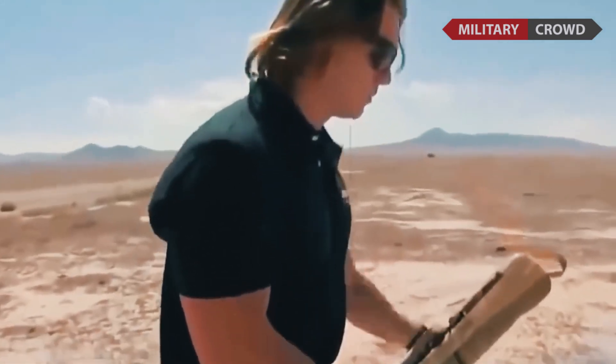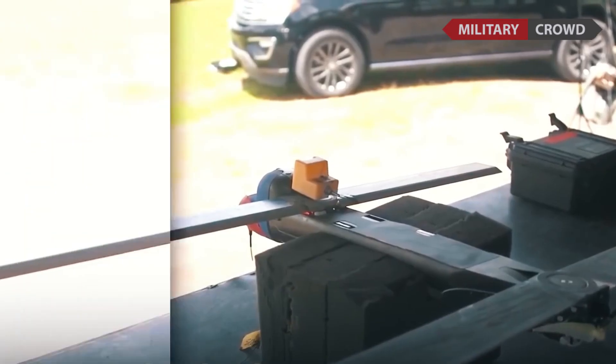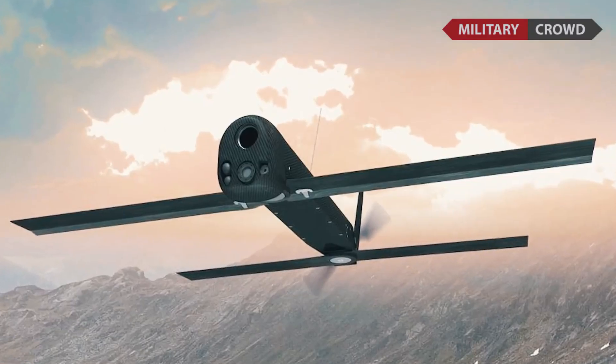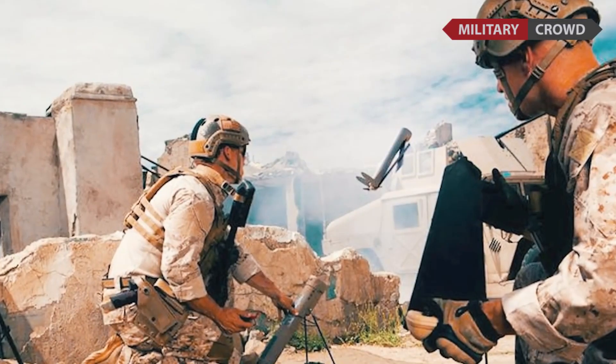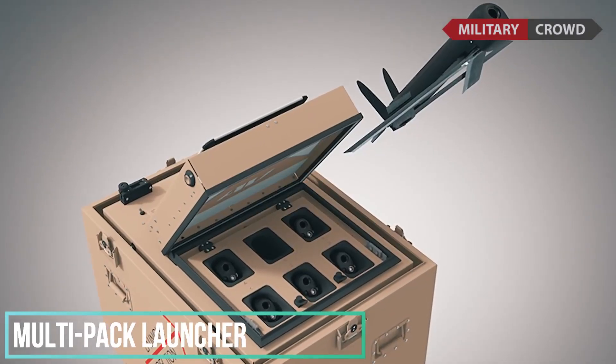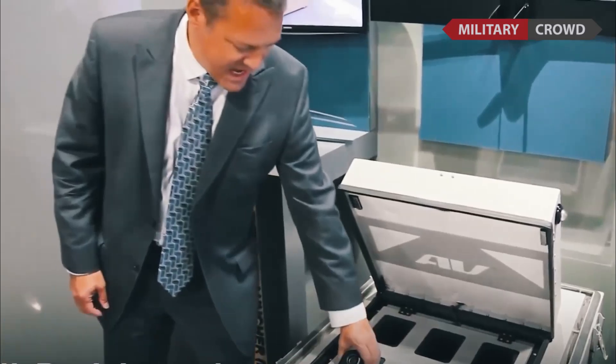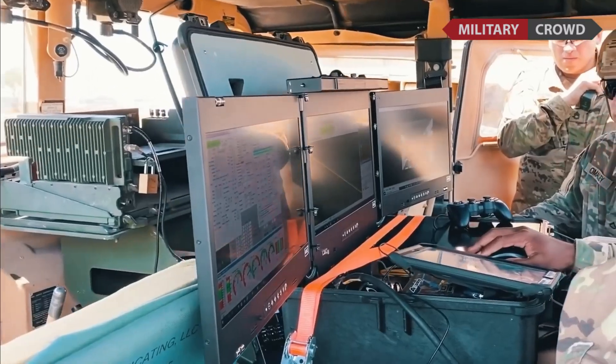The Switchblade 600 has an optional Pocket Digital Data Link (DDL) module that allows engagements beyond 90 kilometers. In October 2016, AeroVironment announced the Multi-Pack Launcher (MPL), a system to carry and remotely launch several Switchblades.